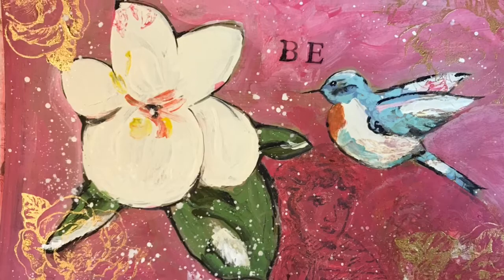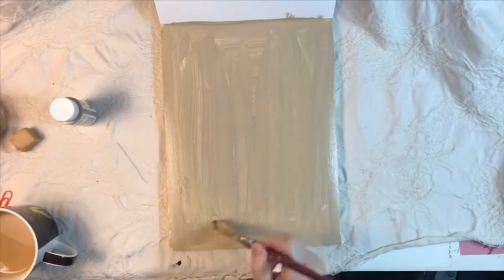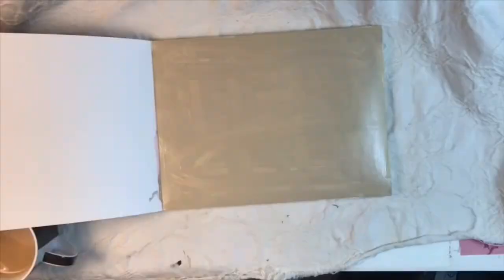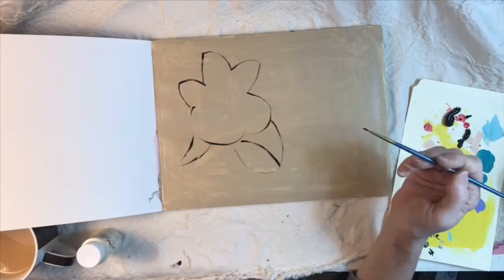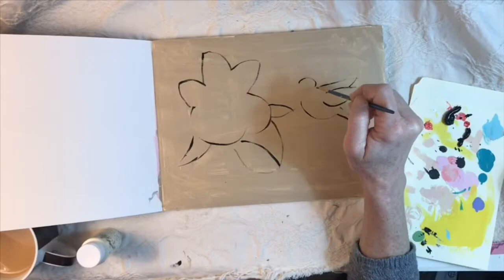Hey everybody, this is Lynn from A Bit of Birdsong, and I wanted to drop in and share another journal page I worked on. I worked on this off and on today, starting early this morning and then spending my breaks and my lunch break just enjoying working in my art journal.